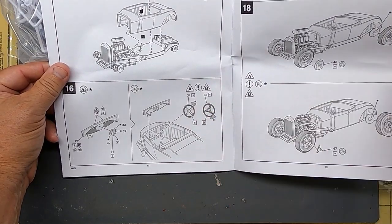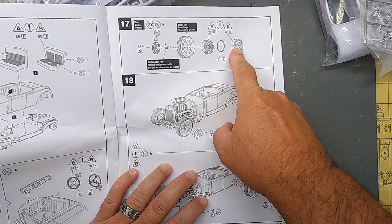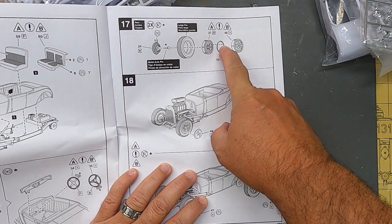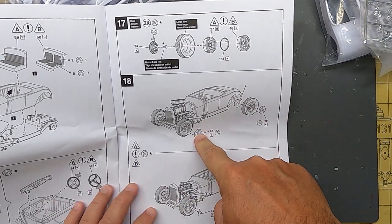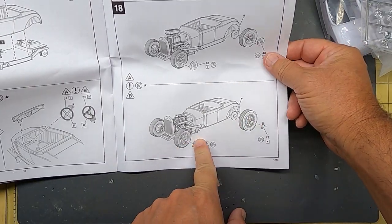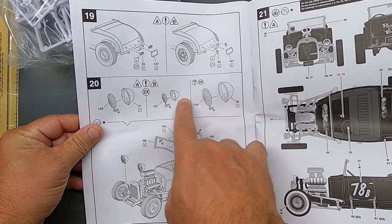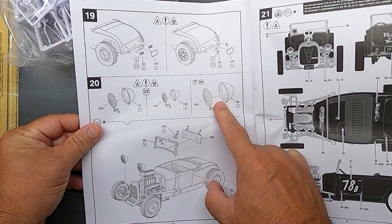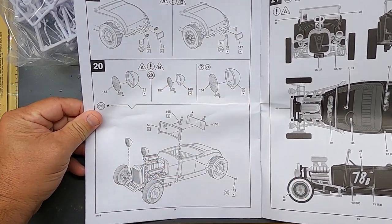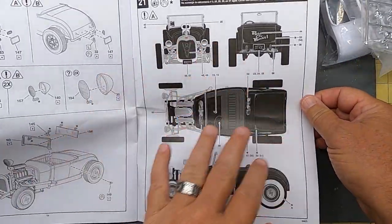You get two steering wheels, two sets of wheels — a cool aluminum-looking wheel and a steel wheel. You can dress up the steel wheels with beauty rings, center caps, and knockoffs if you want. There are several different headlight options, which I love — on a hot rod that's how you show what you like. And there are decal placement guides in the instructions.